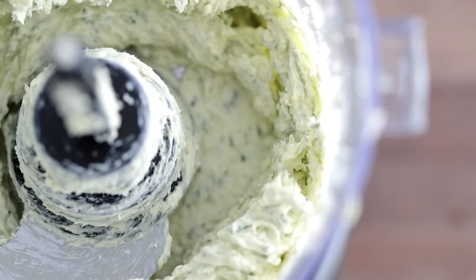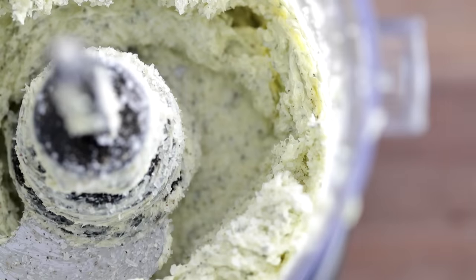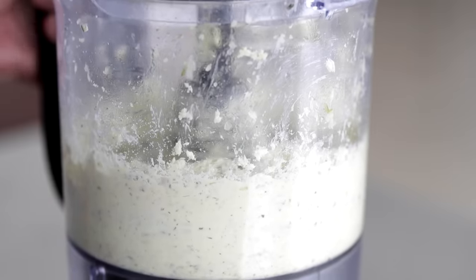After it is mixed in, I like to season every single stage. So season this with a little bit of sea salt and then some fresh cracked black pepper. Put the lid back on, give it a few more pulses on high speed, and then set it to the side at room temperature.